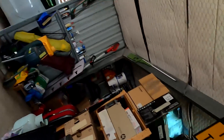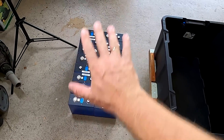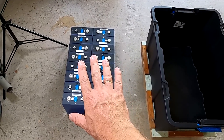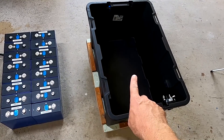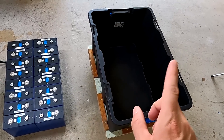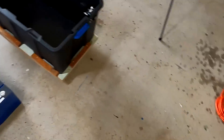Welcome back to another video here in the off-grid garage. Battery building part number two. We have disconnected all our balanced battery cells, put them here on the floor as they were on the bench, and now we put them into this battery box and connect everything up with our BMS and other components, which I would like to show you before we do anything with the batteries.